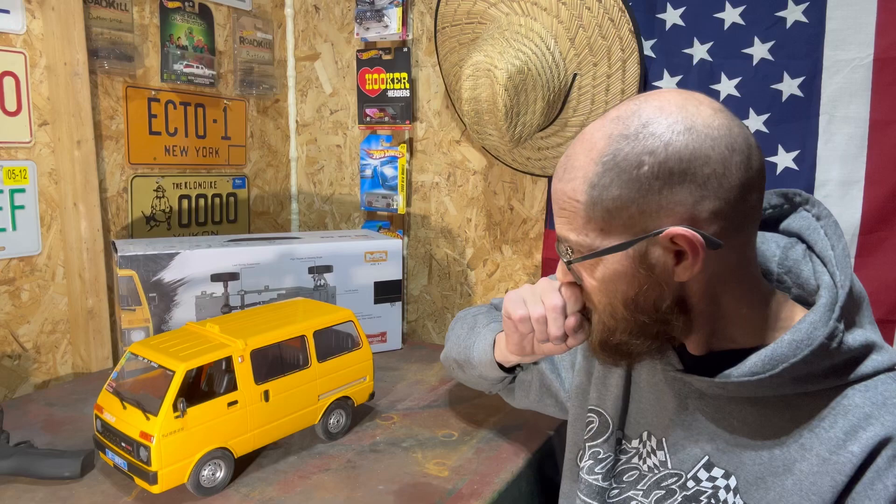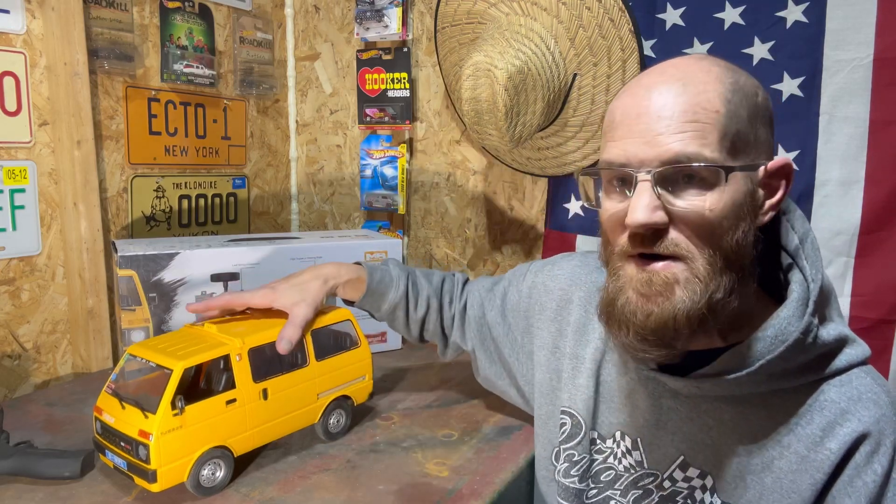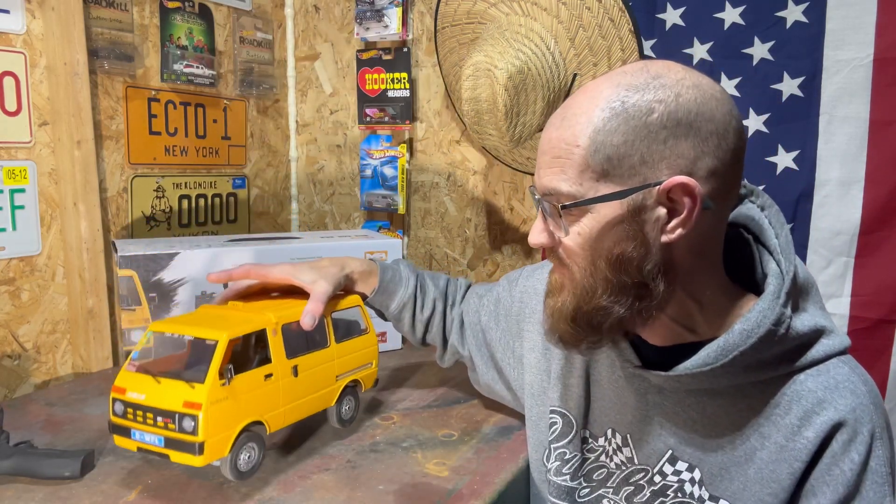We do have some more decals on order so we can make it a little more taxi-fied. It should be pretty good. I'll get the camera a little better so we can show underneath and talk about the suspension and the drivetrain, then we'll head outside and see what this thing can do.